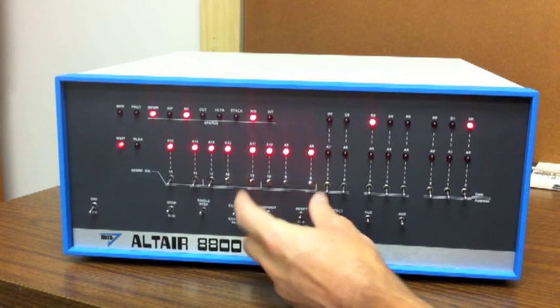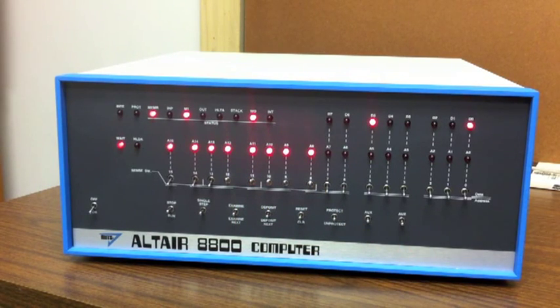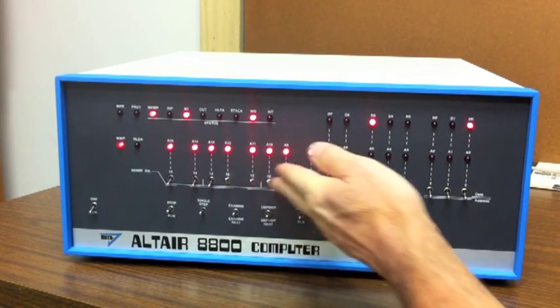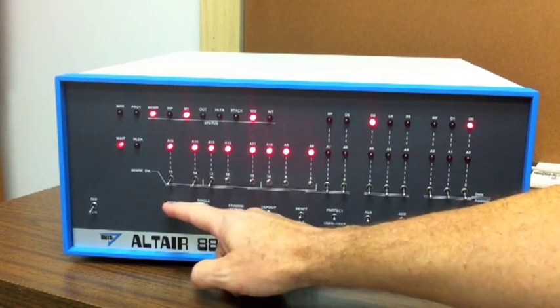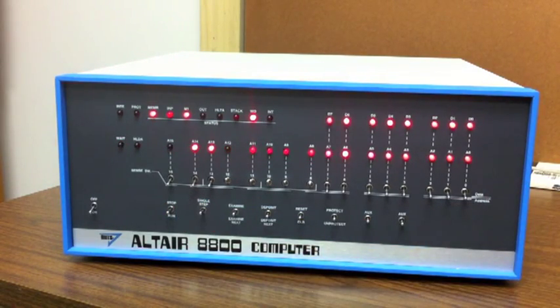Normally we'd have to set these switches as well to tell the loader what device we're reading from, but in this case we know we're reading from the floppy, so these don't even matter when using the disk bootloader. Let's run it. We can watch some activity going on here — it's reading the disk. Now it's all stopped.